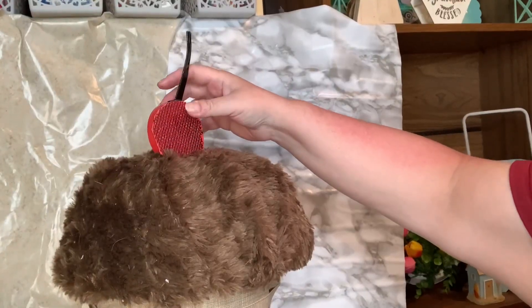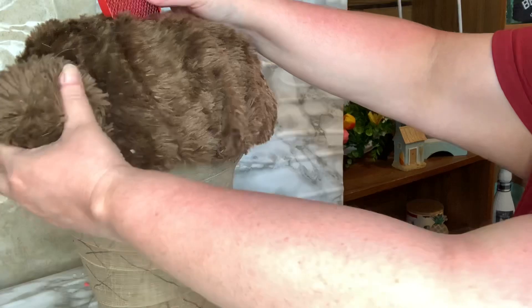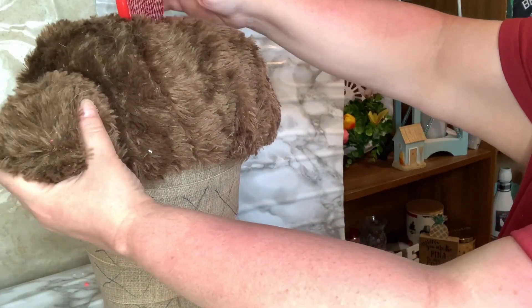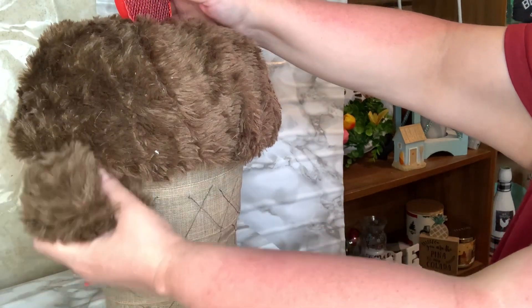Once I glued on the cherry, I took some more pieces of the furry material and put them on either side of the cone to give it that just-scooped ice cream look.